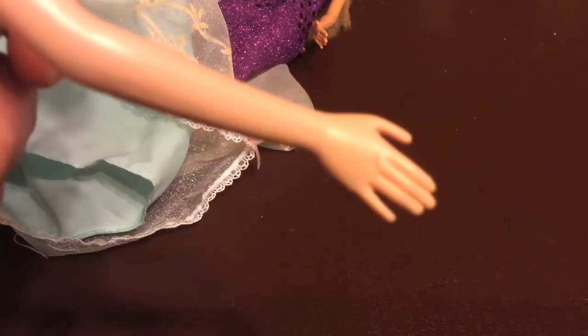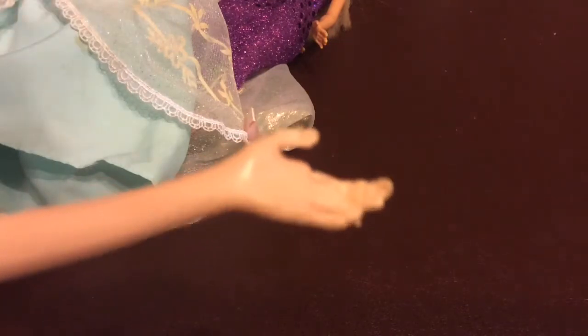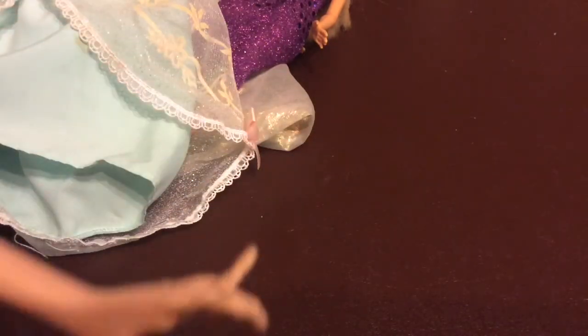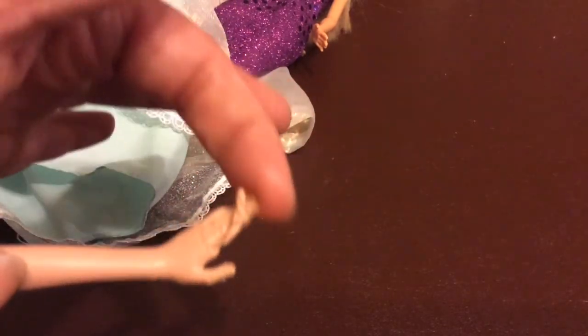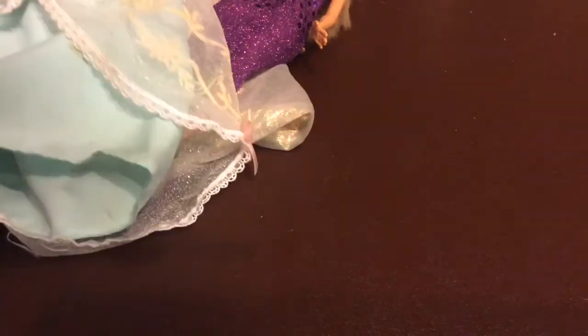There's a nick on her hand — I thought, oh, that's fine — but then I noticed this other hand. Look at how bad this hand is. This is not a dog bite; this is a human mouth that completely flattened the hand, because if it were a dog, the fingers would be missing.